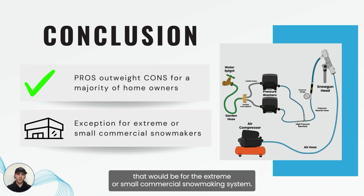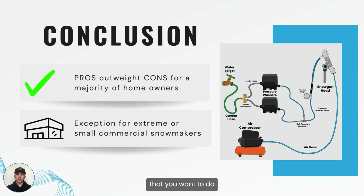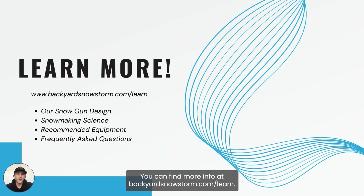The exception to that would be for extreme or small commercial snowmaking systems. If you have an upgraded home or a larger scope project, for commercial setups we'd recommend getting a large industrial pump if you're looking to make snow continuously, or if you have a larger amount of snow to make and you have the power and budget to allow it. Then that may be a better option to get your system set up and start making a lot of snow quickly. You can find more info at BackyardSnowStorm.com/learn. We'll go into more detail about our snow gun design, snowmaking science, recommended equipment, and frequently asked questions. Thanks for watching and have a great day!